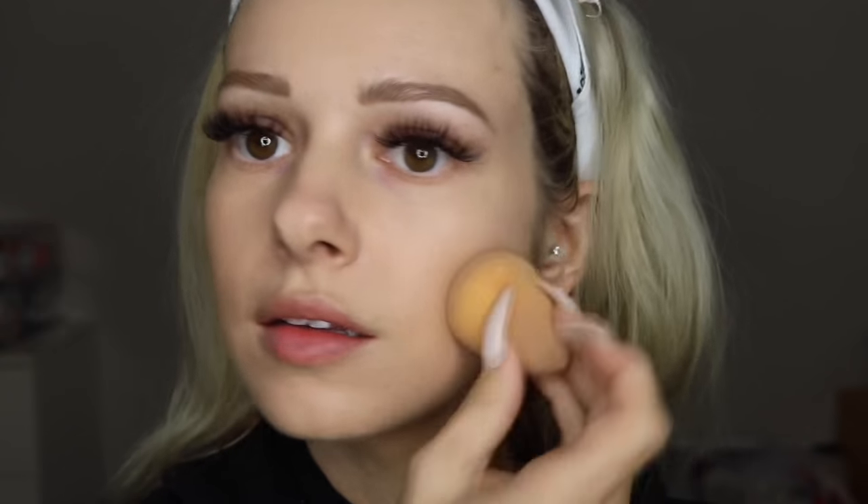Look how flawless my skin looks — it looks so good! It has nothing on it and it doesn't even feel like I have foundation on. It literally just feels like nothing. That's awesome.